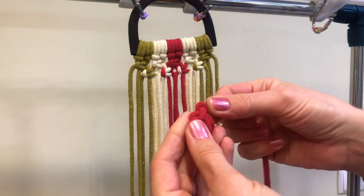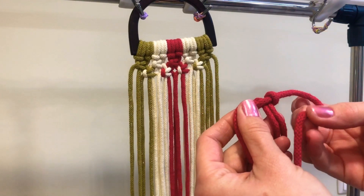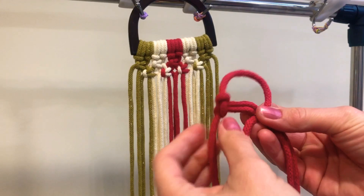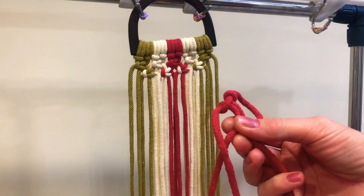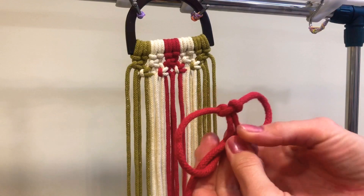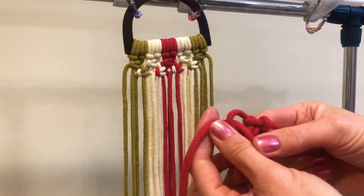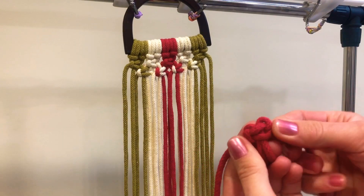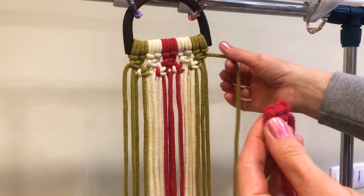Fold it, then do the same on the other side: right rope on top of the middle ones, and left one goes under the right one, under the middle ones, and through the loop of the right one. Tighten it. This extension piece will be used here on the sides.